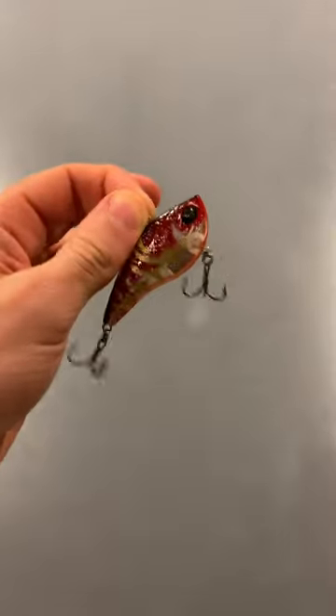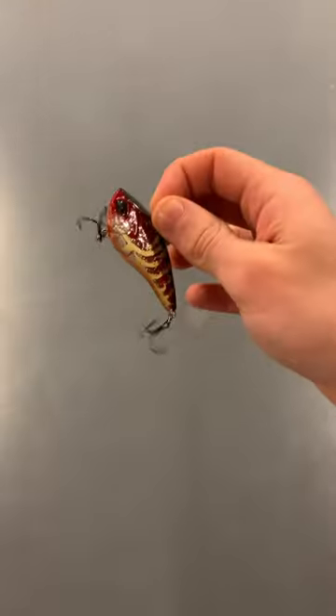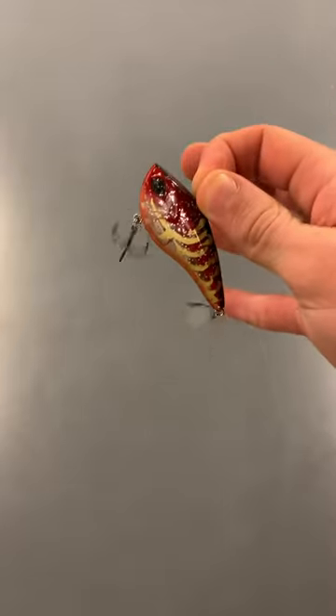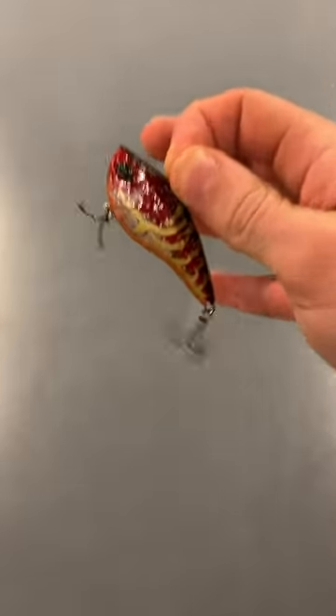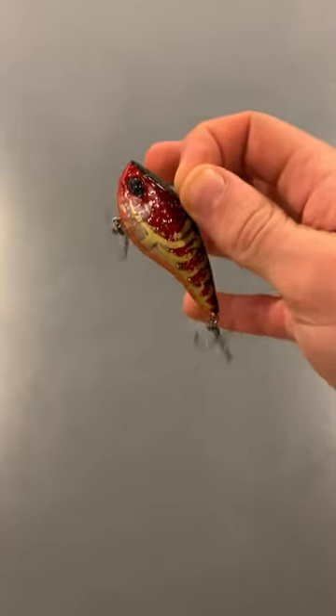Bait number two is going to be the lipless crankbait. This is another super versatile bait for the winter. I like to use a red craw imitator like this and hop it up off the bottom using a yo-yo technique in order to get the best results. You can also straight retrieve this bait for some more aggressive bass.